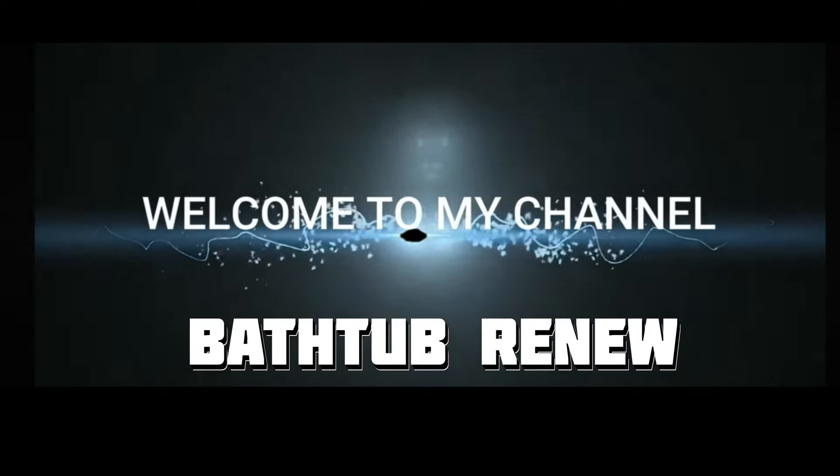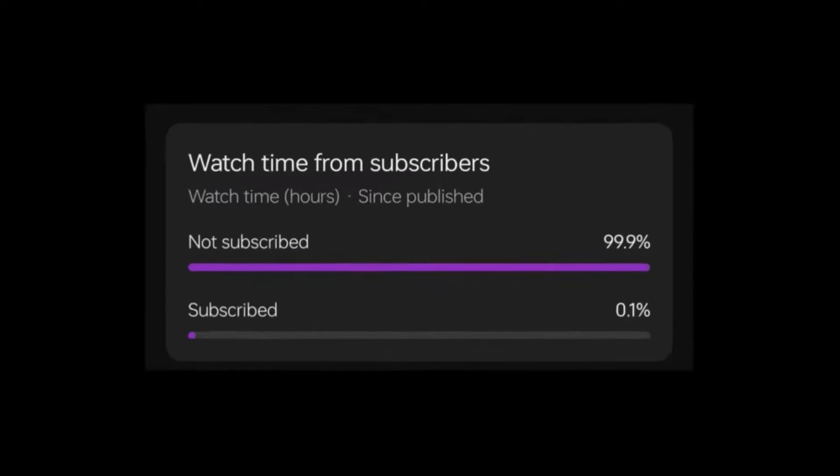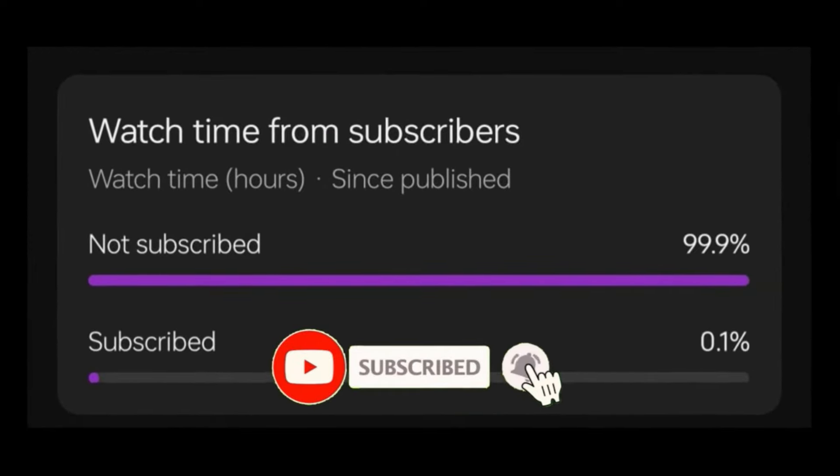Hey there, welcome back to our channel Bath to Renew. Don't forget to subscribe — you don't want to miss another video. Check out what we do.